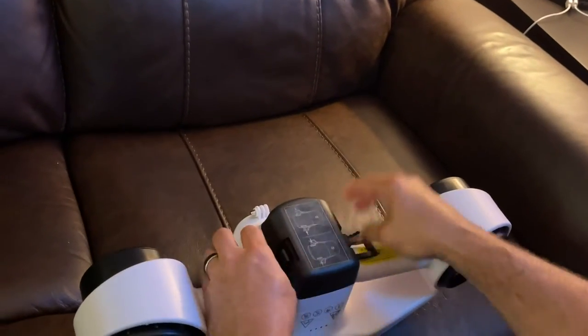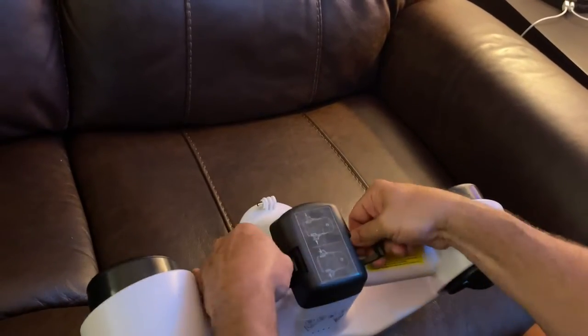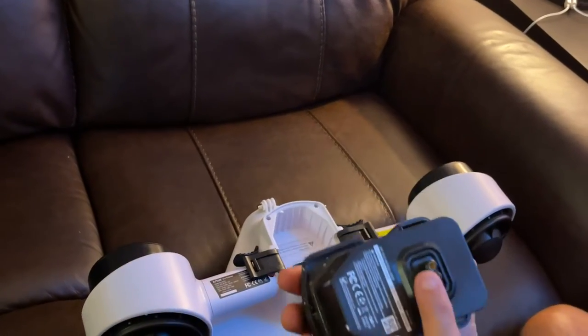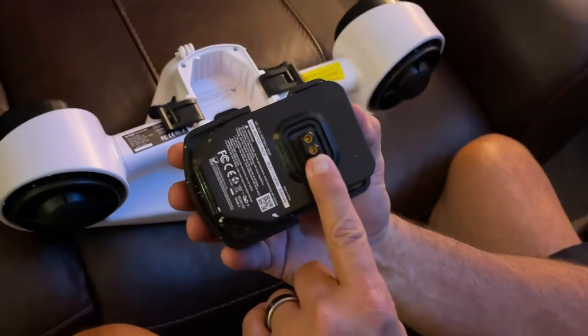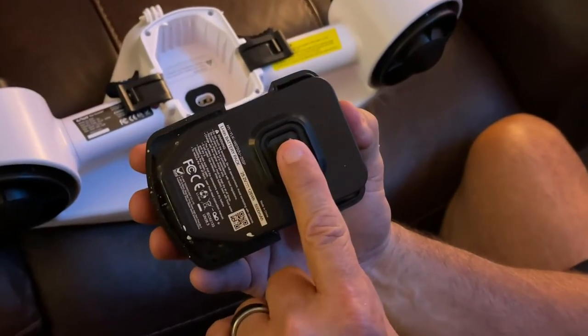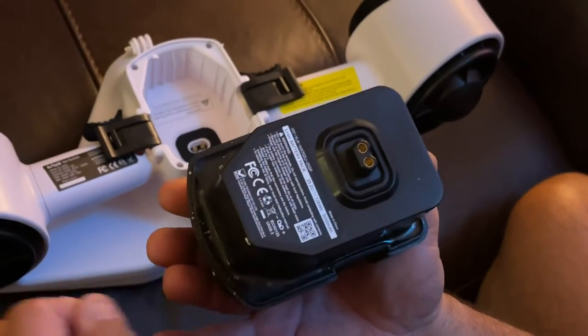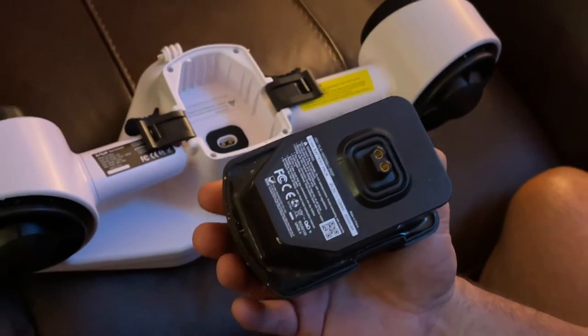To take off the battery, you go like this, then like that, and then you pull this out, and then you charge it. You just plug in the charger they gave you right into here, and it has an LED light indicator — red means it's not charged or it's charging, green means it's fully charged.